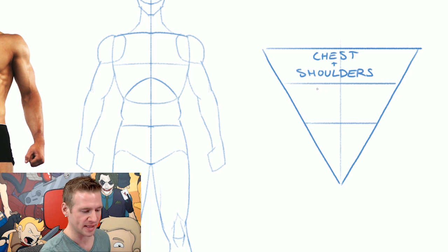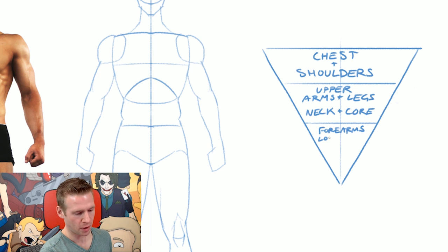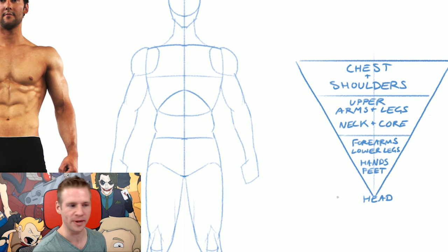I prioritize and emphasize the upper arms and legs. Then also the neck and core. Last on my list of priorities are forearms, lower legs, then hands, and then really at the bottom, the head. Everything is going to be expanding and growing, but often the head stays the same size — sometimes a little wider or more solid. Everything being a bit bigger than the head and growing larger than it sort of emphasizes that over-exaggerated anatomical style.